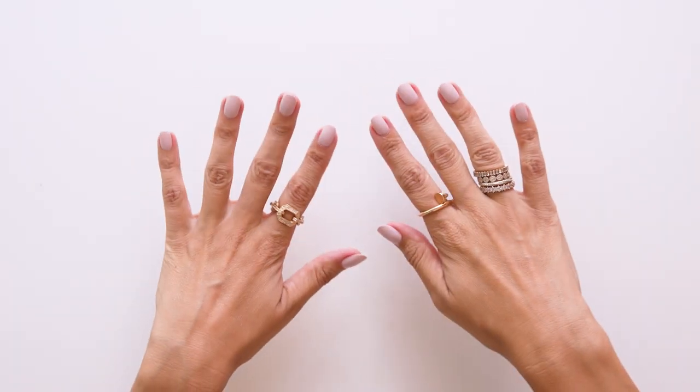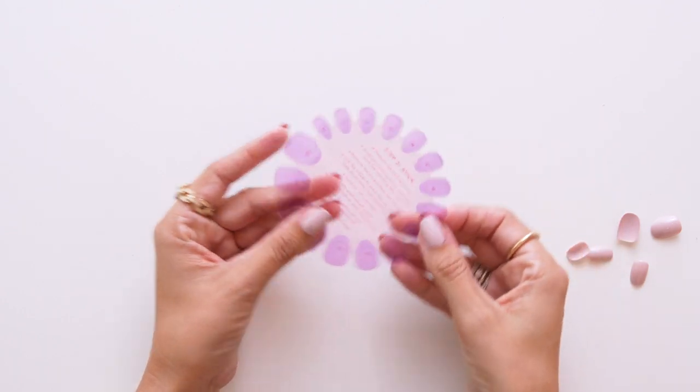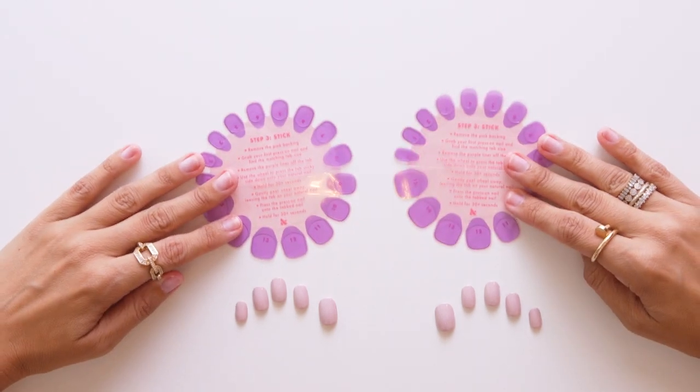Let's talk about our patent-pending tab wheel. This tab wheel is the secret to the longest-lasting tab mani ever. First, you want to find your press-on sizes, and then the wheel is numbered to perfectly match and correspond with those press-on sizes. So there's no guesswork — you don't have to question how you find the right tab size. It's the same size as your nail.